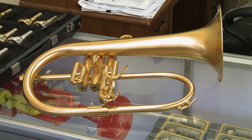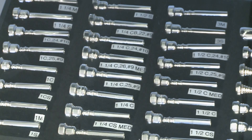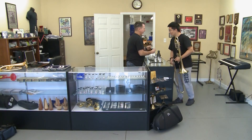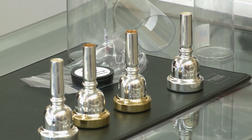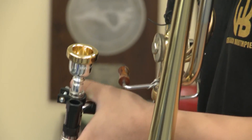I make mouthpieces for all the brass instruments — primarily trumpets, trombones, French horns. I do some tuba. I do a lot of customizing for people. For instance, people come to me that want to have something designed specifically for the sound or feel that they want. The inner rim shape will be softer than what it was before.